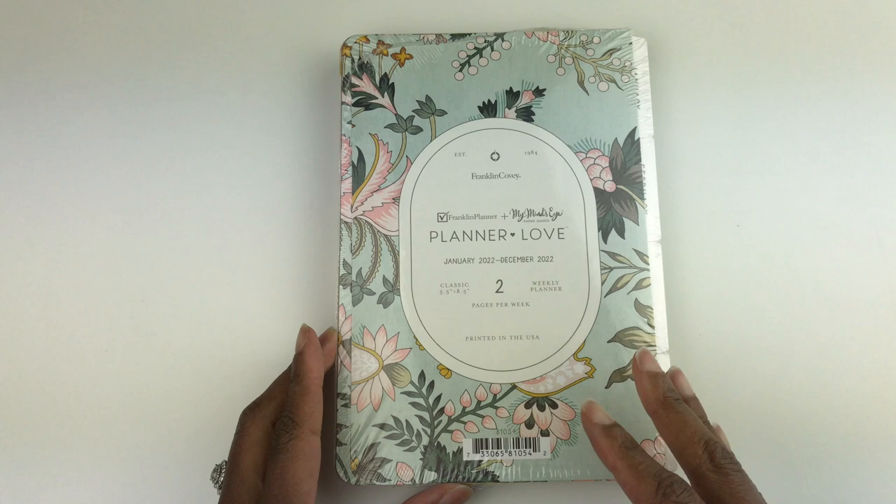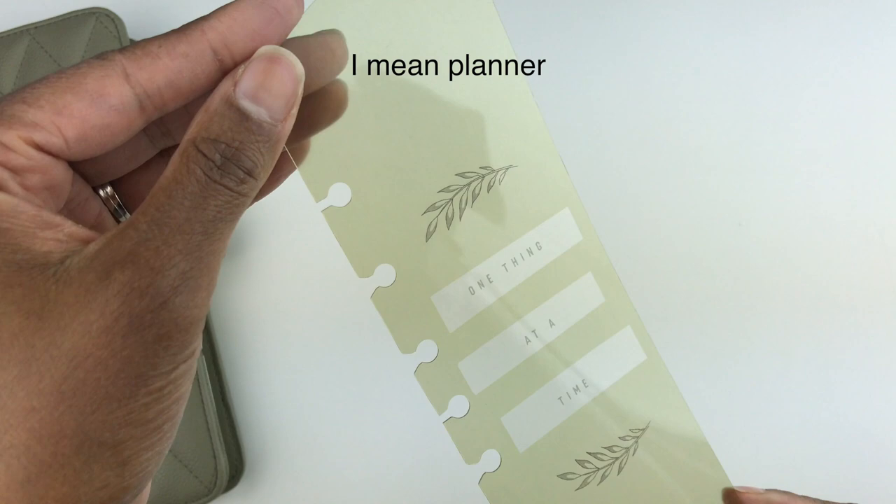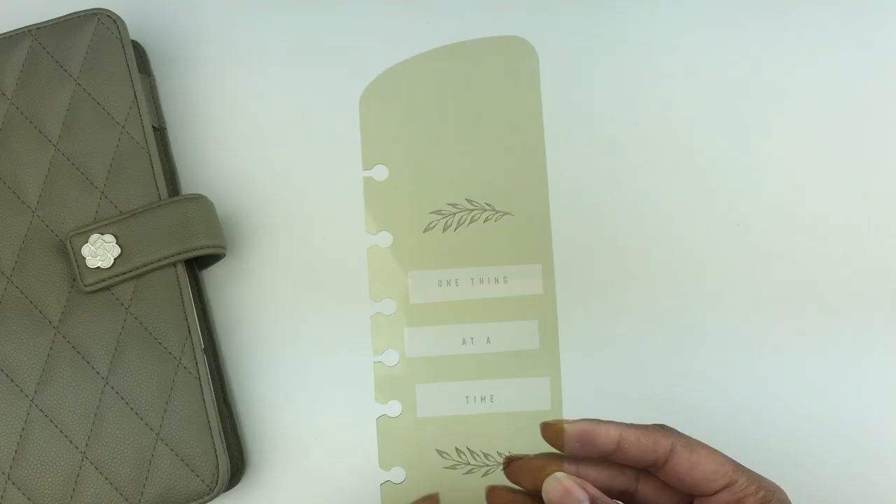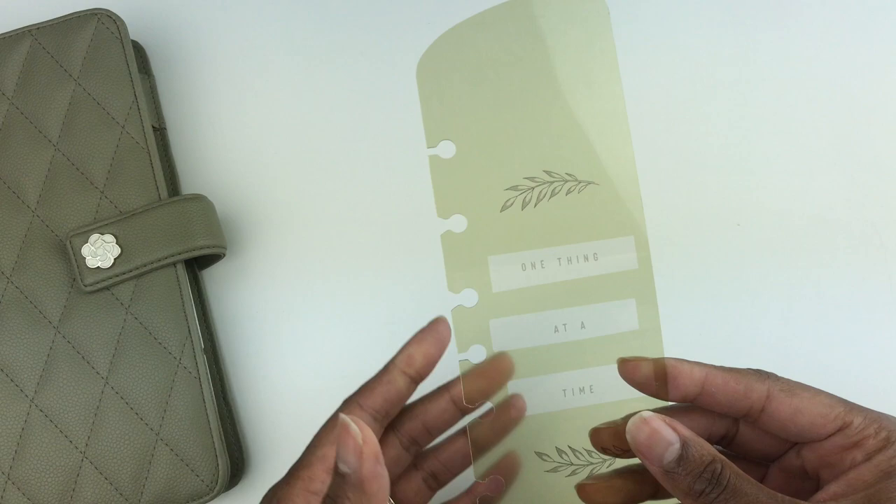This binder includes a page finder, and as you can see the page finder is a greenish color. On this page finder it says 'One Thing at a Time.' I like that it's transparent so that when you place it in your planner you'll be able to see the writing underneath it.